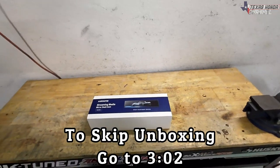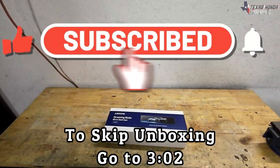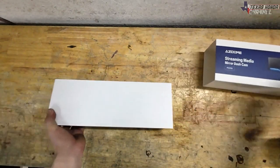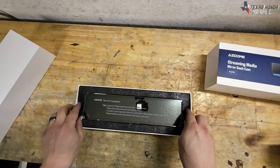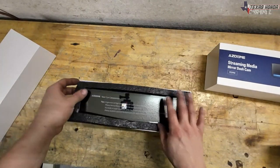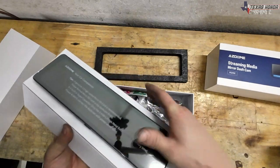But if you're new here, please consider clicking that subscribe button. Hit that like button while you're at it. These things are absolutely awesome and I highly recommend them. This is from ASDOME and you can see it's nice and protected in there.